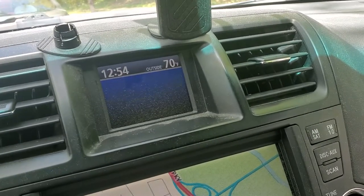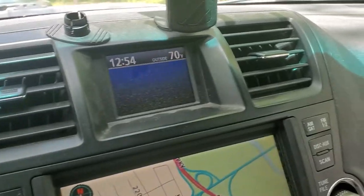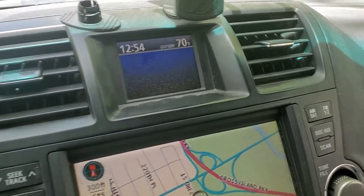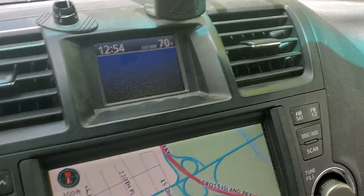Hey guys, how's it going? Welcome to my video. If you ever need to change the time on your Toyota with one of these small LCD screens, I'm going to show you guys how to do it. I may have made a video like this before, but I'm going to do it again.